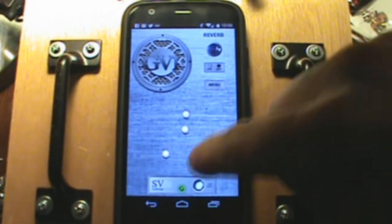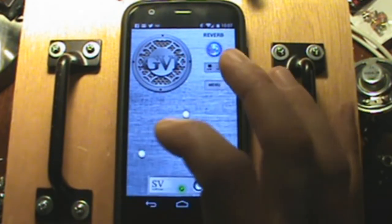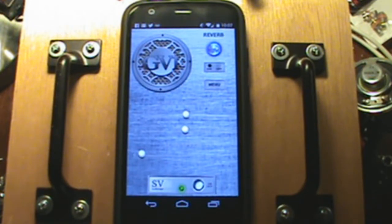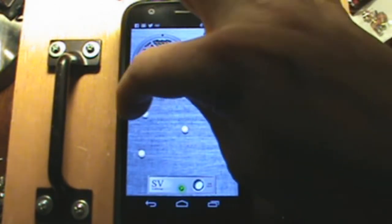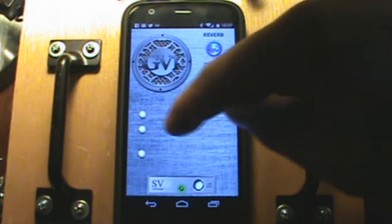Now we're going to turn the reverb on and increase the scan speed all the way. Channels 1 and 2 — here we go.